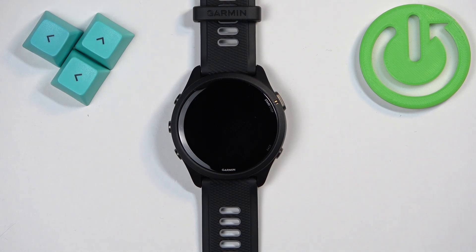Welcome! In front of me I have a Garmin Forerunner 265, and I'm going to show you how to enable and how to disable the power saving mode on this watch.